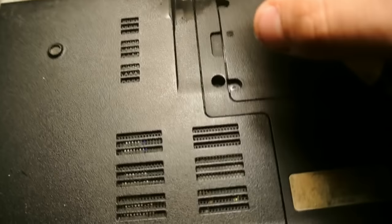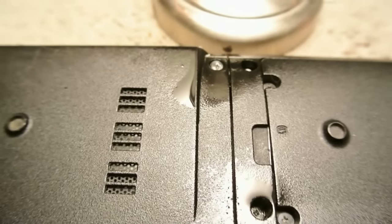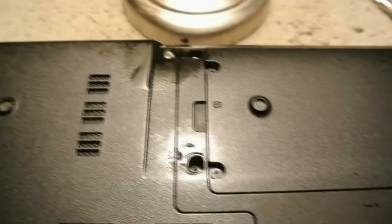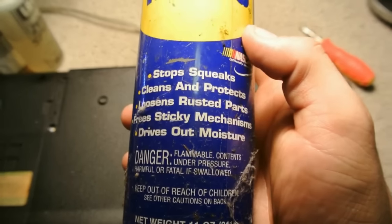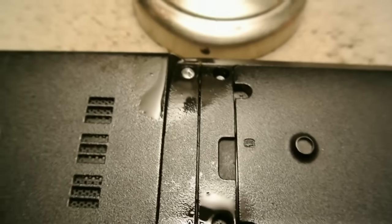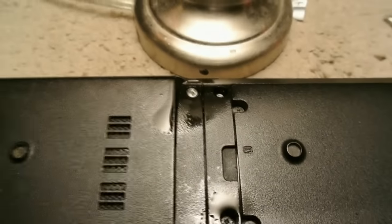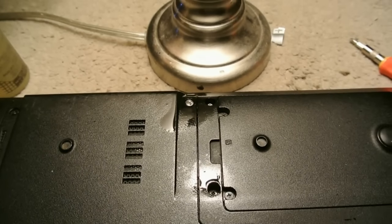Spray it like that — just put a little bit, not too much. Spray in each hole that is hard to unscrew. The WD-40 kind of stinks but it works. After that, go away for 10 minutes. I like this product because it cleans it, stops the squeak. If you can't unscrew this because it's so small, this might work — so let's wait 10 minutes.